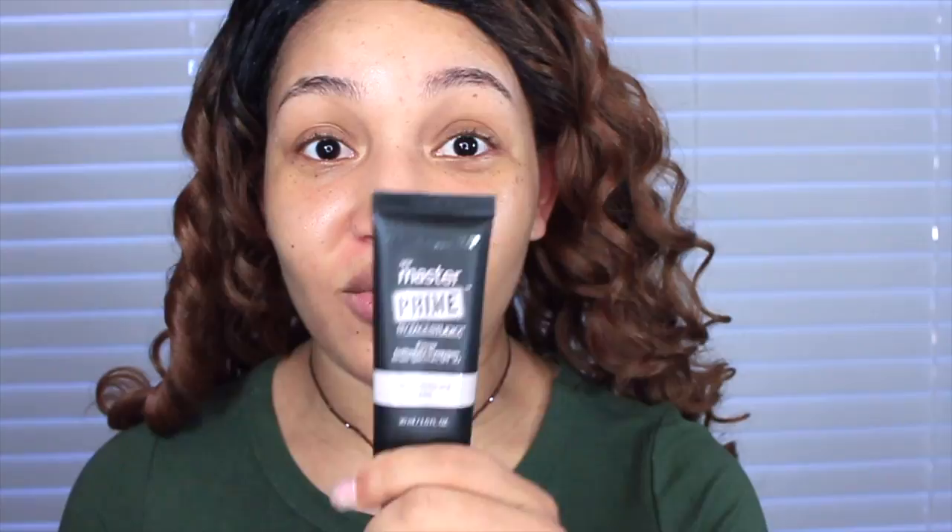As you know, I'm on here struggling to find a really good face primer. The last video I did was the Milani brand and that was a no-go — it broke me out. So I'm now trying the Maybelline brand. I love the fact that they have a safety seal — that is a big plus in my book — so let's peel that right off.